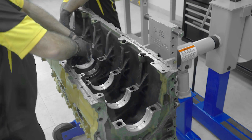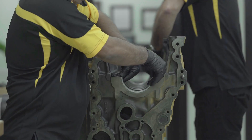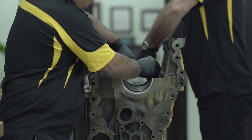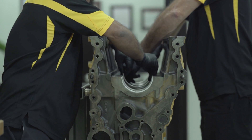After making certain that the engine block is free of any contaminants, we begin by installing the upper half of the main bearings. The C15 engine takes seven identical main bearings.